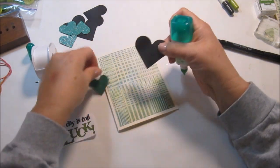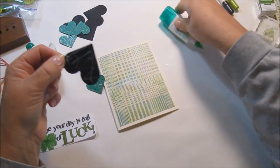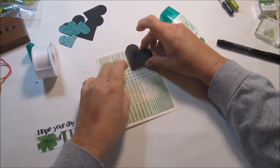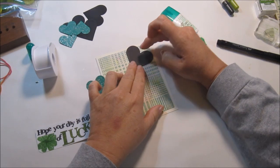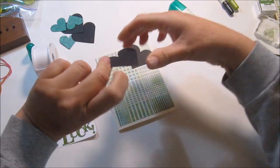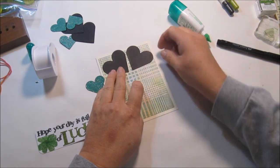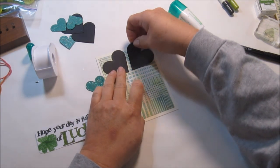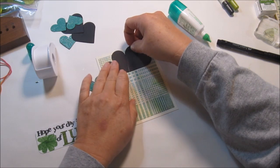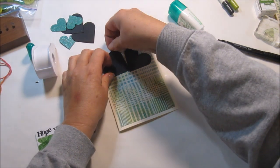I'm going to go ahead and put these on and get my glue. I'll try to get that in the middle as best I can — not pushing down too hard. I want this to be in the middle and also not go over the edge so it'll fit in the envelope.